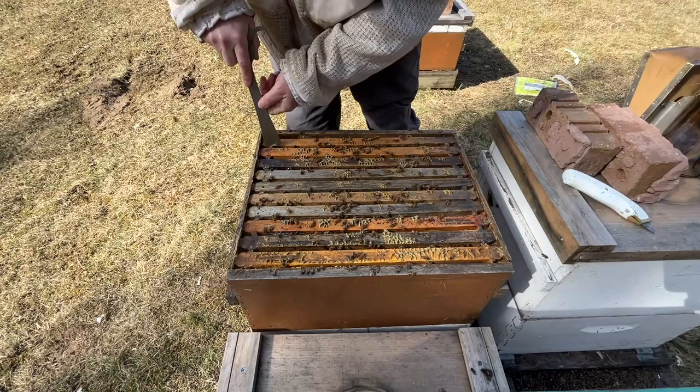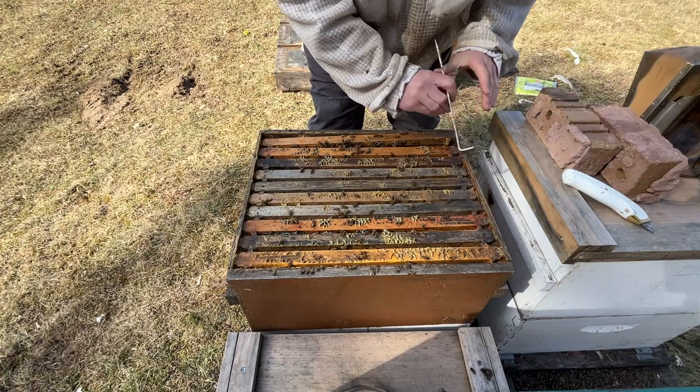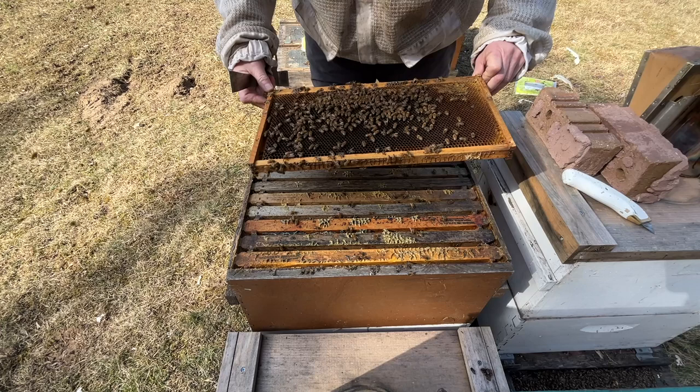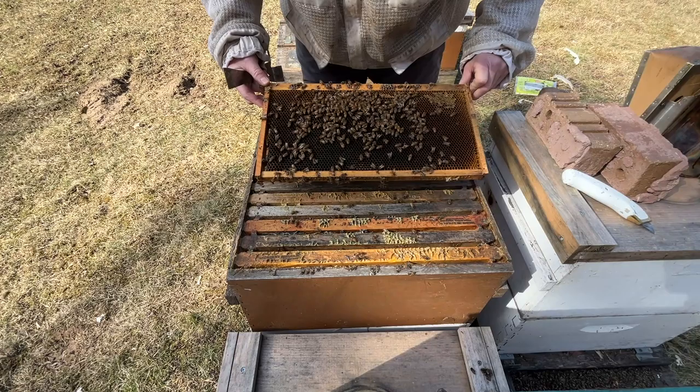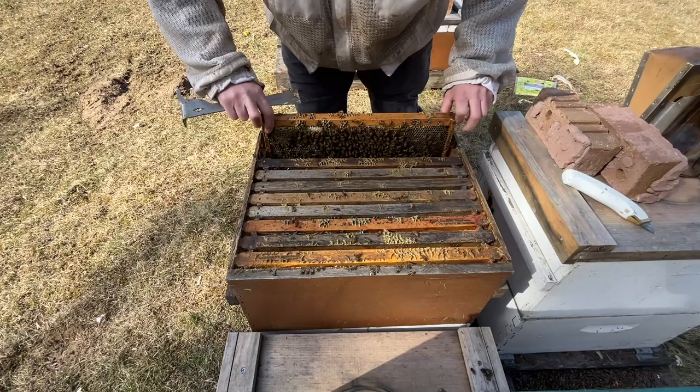I only overwintered two of them in double deeps - always trying to learn a little bit, see if that's the move. Looks like they're bringing in pollen, probably from dry sub and then just some honey that they've robbed out. This whole top was 90% capped honey when I took them into winter.